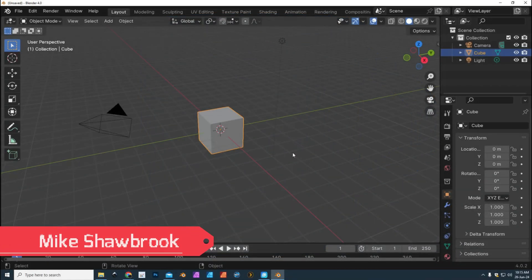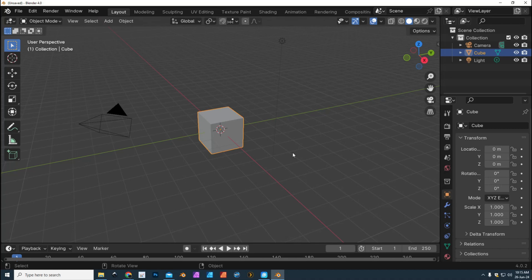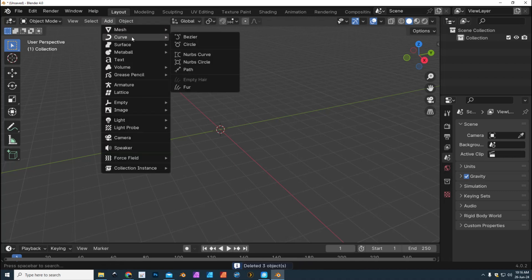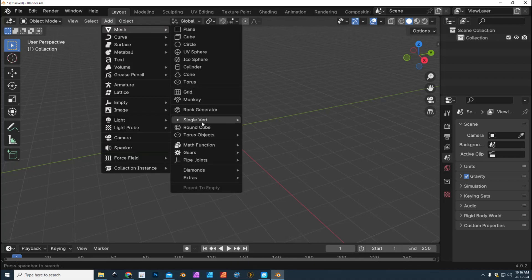Hey everybody, it's Mike here. Welcome to the channel and welcome to a new video in Blender. In this video we're gonna create a coffee mug. This is a video for beginners, but it's basically for anyone who wants to learn something. We're gonna get started by clearing the scene — grab the light, the camera, the cube, all of it and delete that. Then we're gonna go to Add, Mesh, and Cylinder.